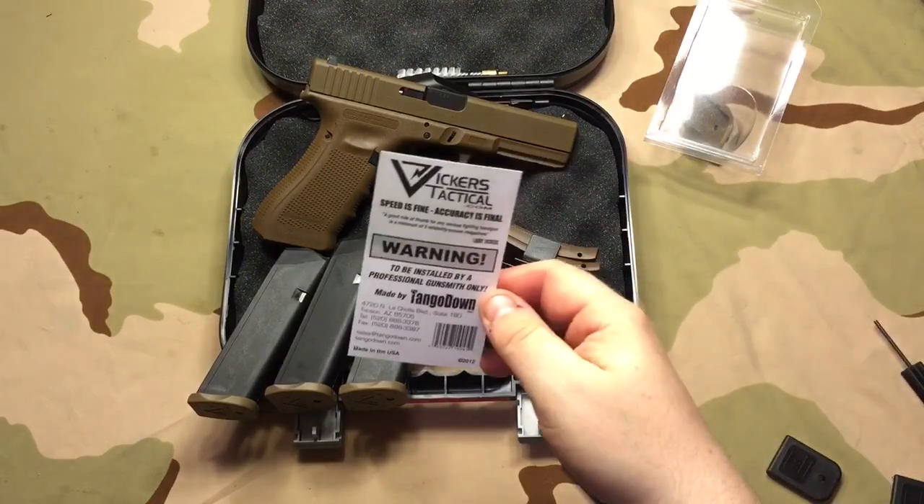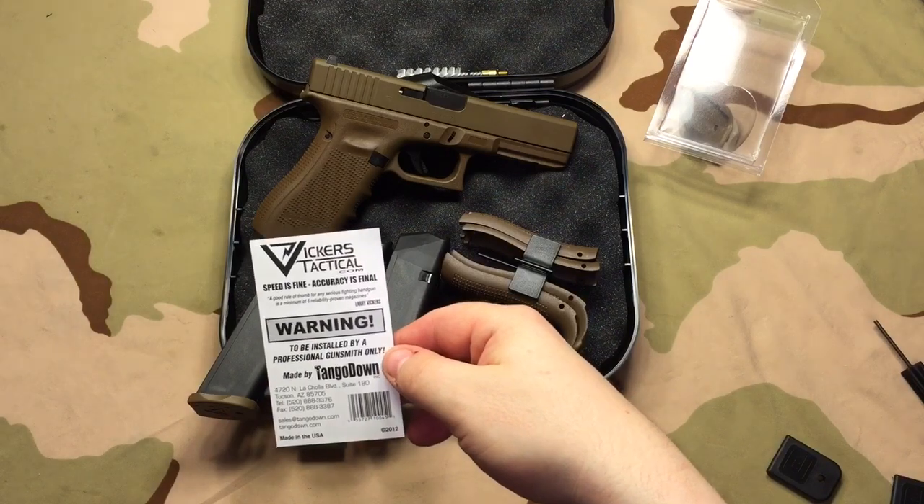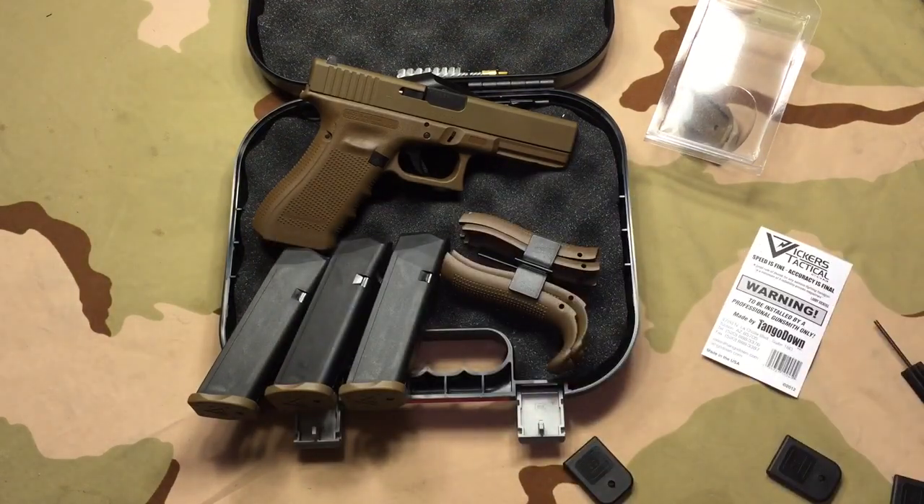Okay guys, just a couple of minutes to get these on — no big deal at all. Very easy, very simple. I did break the rules — it says, warning: to be installed by a professional gunsmith only! So we won't tell anyone, and I won't say anything if you won't.